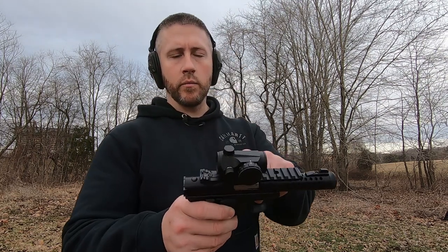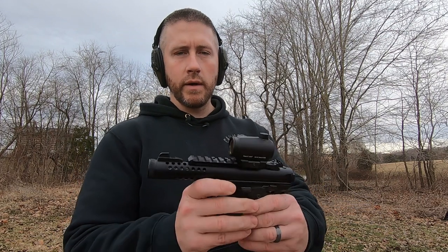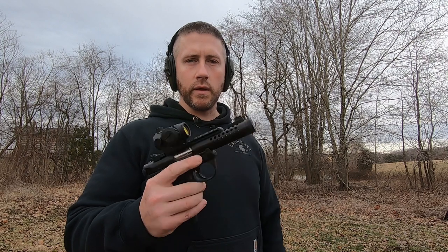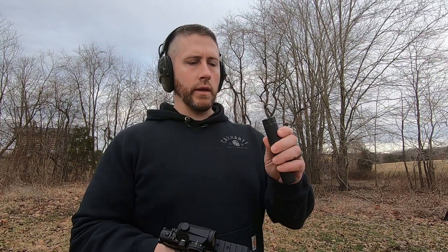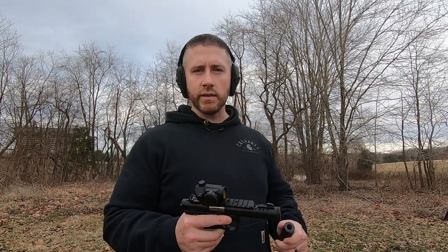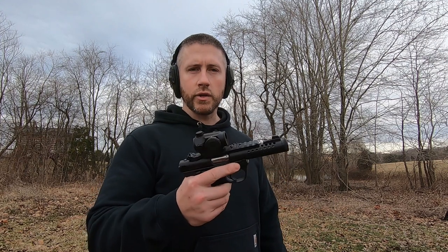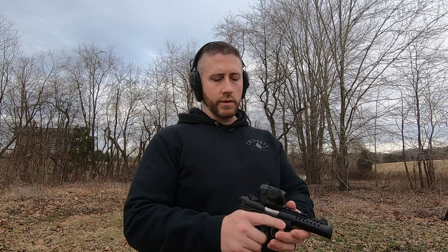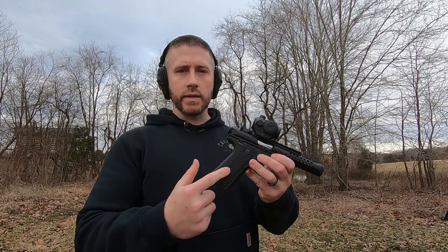What's going on guys, hope everybody's doing awesome. Figured I'd come out here today to the backyard and just do a review on this Ruger Mark 4. I've got this set up with a Primary Arms red dot on top. This thing is threaded, so we'll do a few shots unsuppressed and then we'll thread on the Dead Air Mask suppressor and give you guys a comparison. It's a great training-type device because it's so cheap to shoot being 22 long rifle, with kind of the same ergonomics as a 1911.